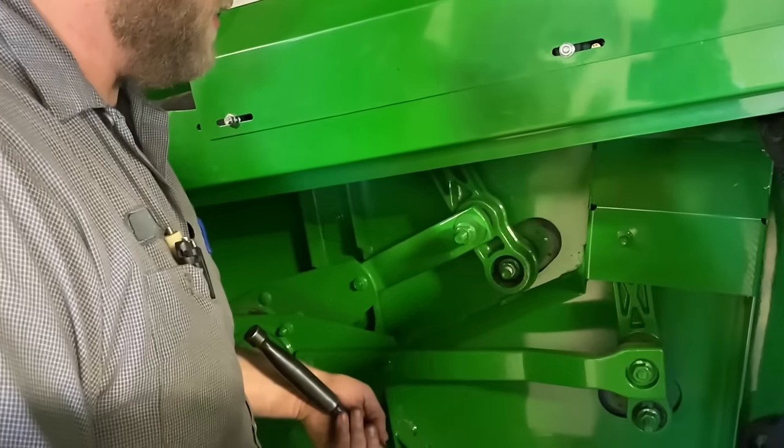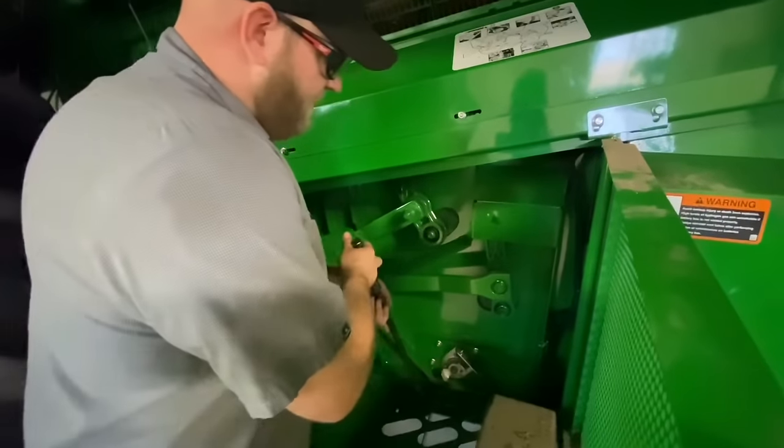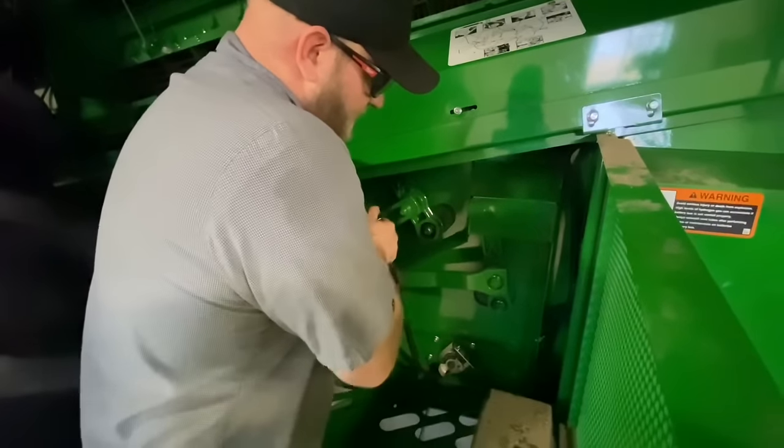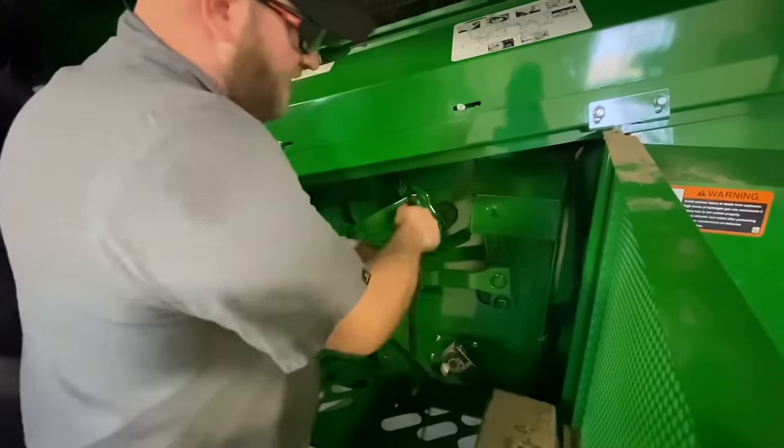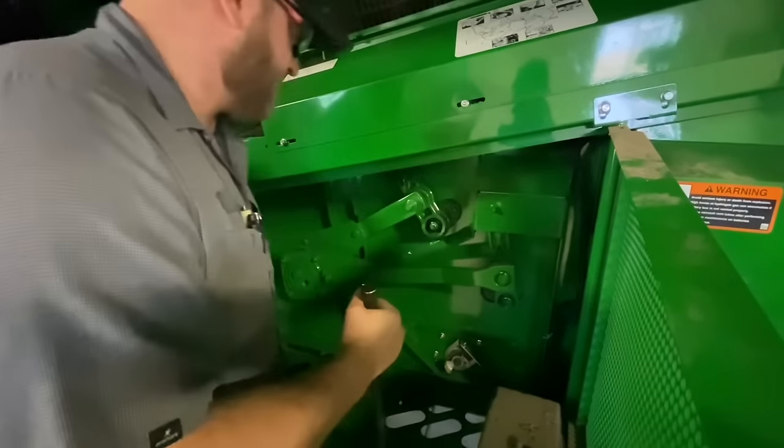Here we'll check the clean grain auger on the left hand side — check this bearing, it's good. Check the tone wheel, speed sensor, wiring, etc.